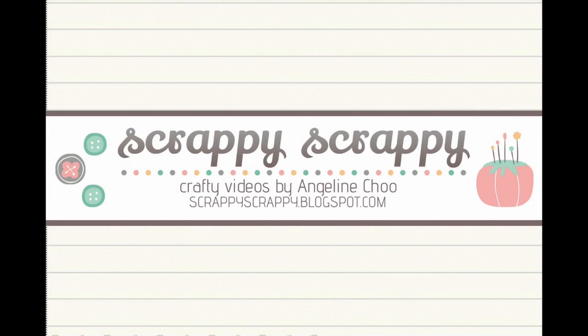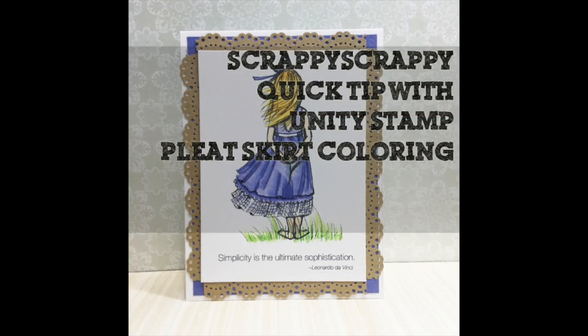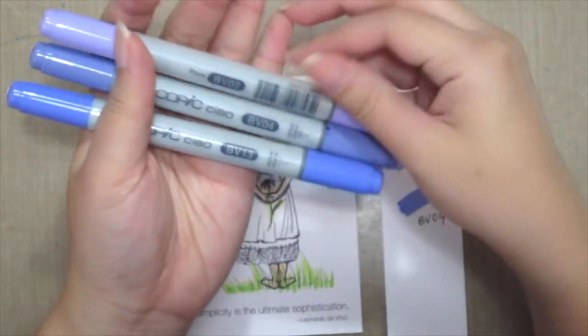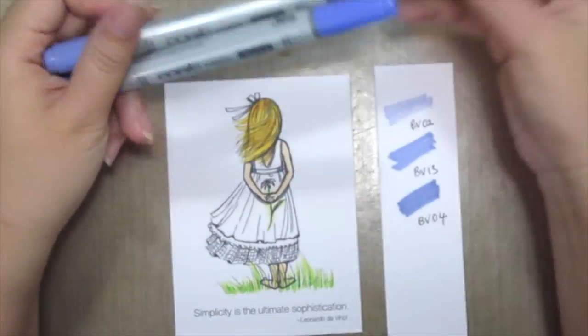Hey, it's Angeline here with another quick tip video for Unity Stamp. Today I'm gonna do some pleat skirt coloring with this beautiful Phyllis Harris image using some Copic markers.